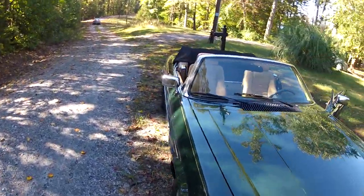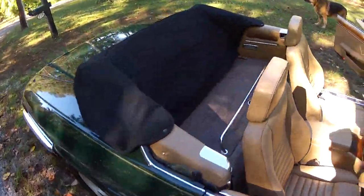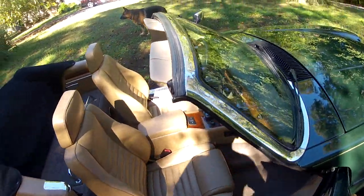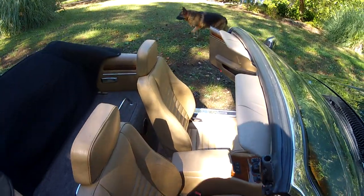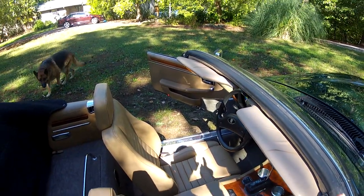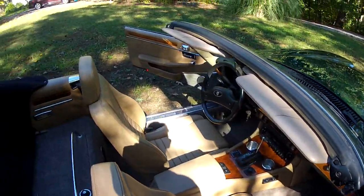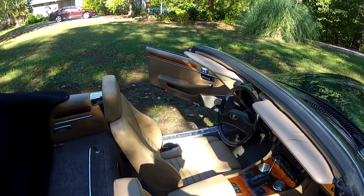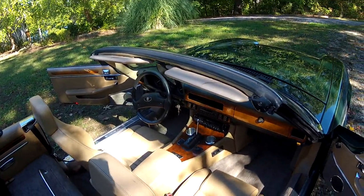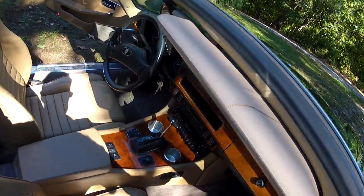Opening the passenger side door, you can get a look at the passenger side. The seats are very nice throughout. There is a little wear visible on the far side of the driver's seat — a little bit of cracking — but the car has just under 76,000 miles, so it's about what you would expect with that mileage.